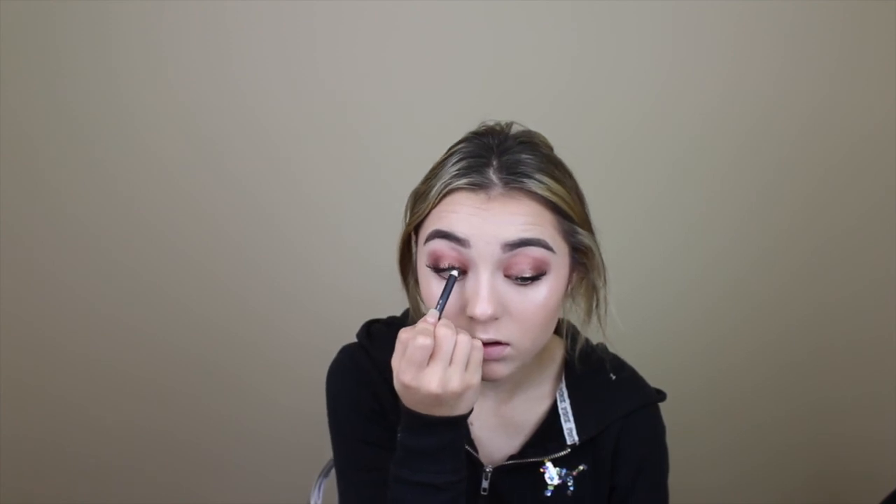My eyelashes are on. Now I'm going to use the Clinique Cream Shaper for Eyes crayon eyeliner and just tight line and waterline with that. Then I'll take that same Mally mascara and blink so it blends my real eyelashes with the fake ones. I'm also going to apply it on the bottom lashes.